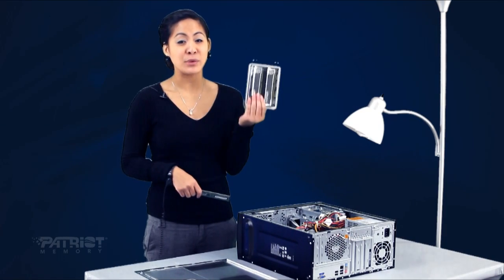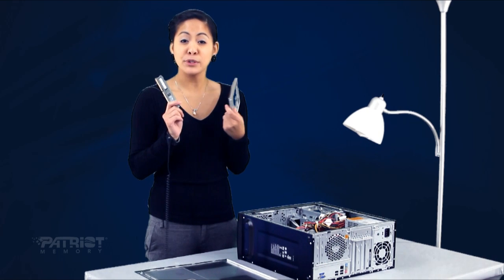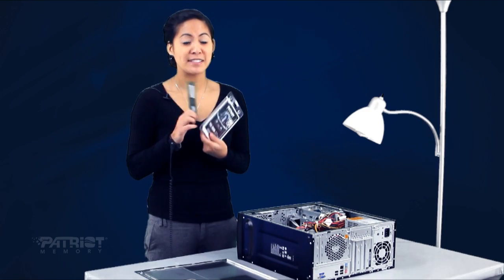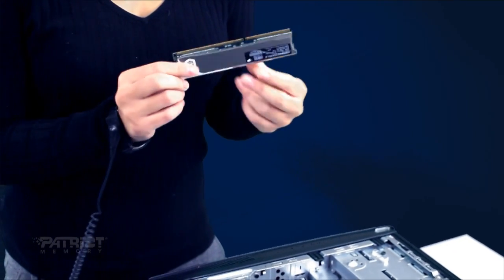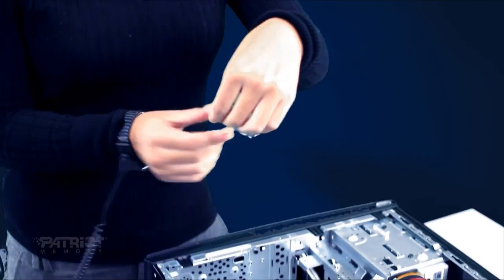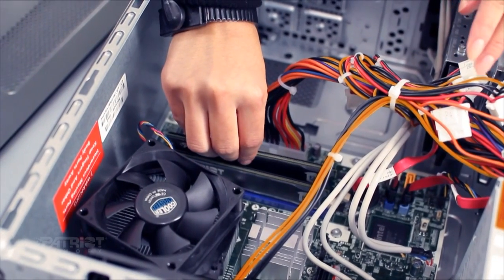Now let's install the new one. The module that's in here currently will be recycled. Remember, computer waste is very bad for the environment and should be discarded appropriately. The bottom of the memory is keyed and fits only in one direction, so match up the key with the one in the slot. Once inserted, push down and the side clips will click into place to secure the memory module.